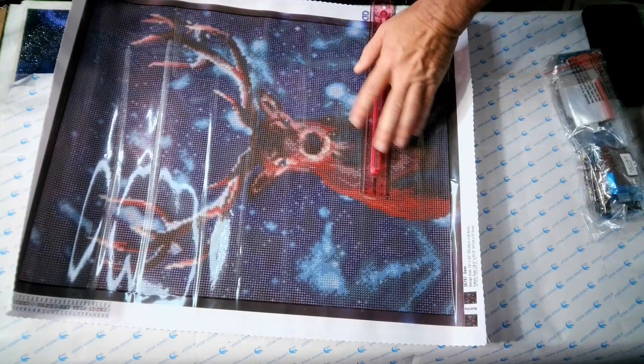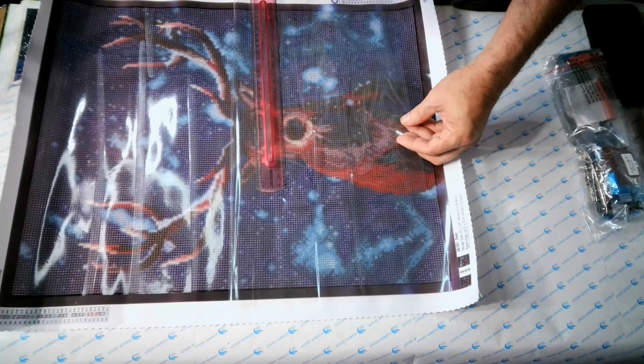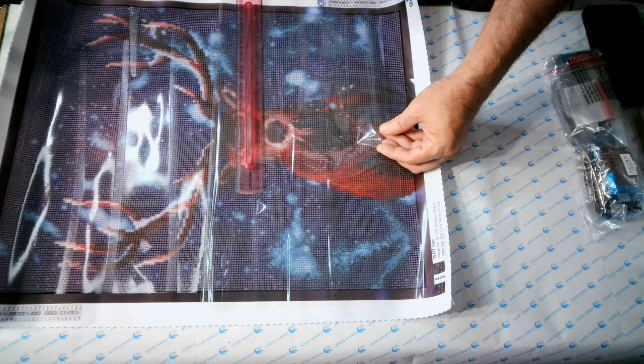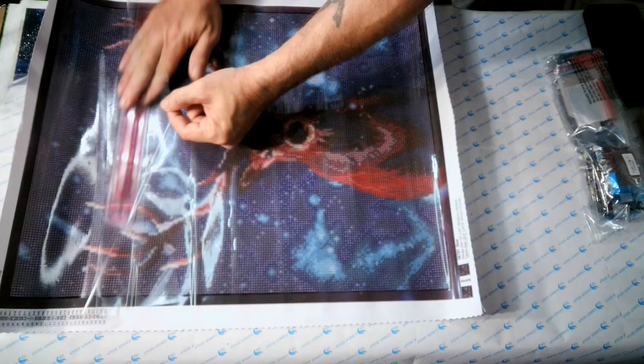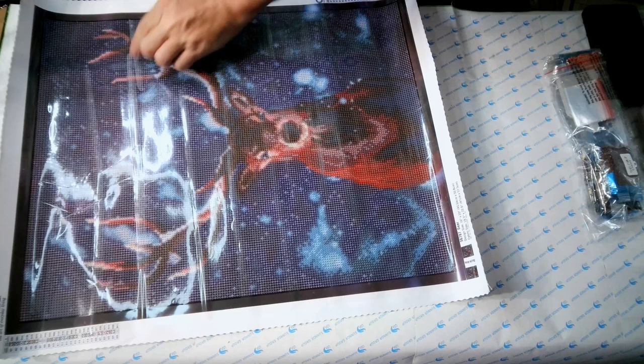This canvas is not going to get rolled back up and put back in the box. I'll put it in the closet on a hanger — I use binder clips on wire hangers, one on each end of the canvas. They work really well as a hanging system for diamond paintings. I also have a really big under-bed storage tote that I use to put all my drills for all my kits in, so they're easily accessible when I need them.